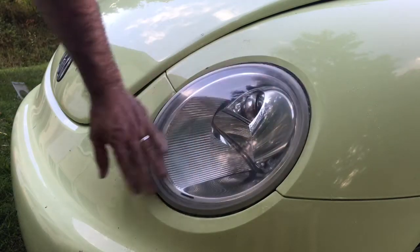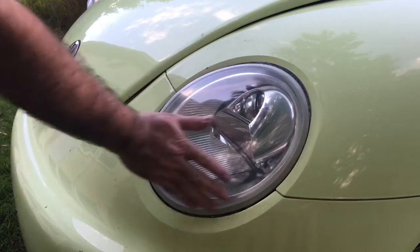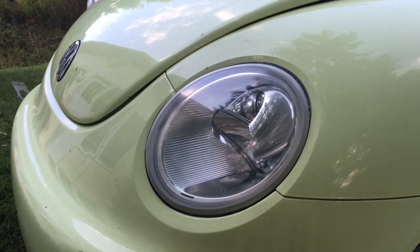You might just wash it off with a little bit of water at the car wash or something like that, and now you can see better at night.